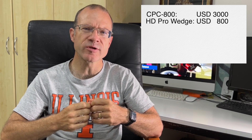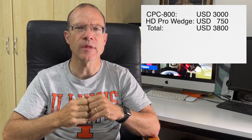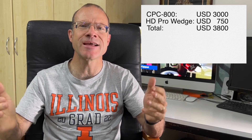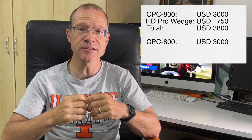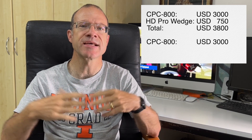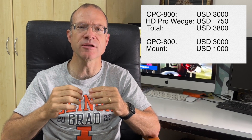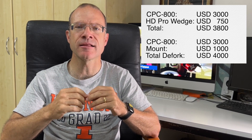The HD wedge for the CPC-800 costs around seven hundred fifty to eight hundred dollars, making the wedged CPC-800 package around three thousand eight hundred dollars. If you defork, you already have the CPC-800, then you need to buy a mount — say the Skywatcher EQ5 at around a thousand dollars — putting you at four thousand dollars, plus potential dovetail and deforking help costs. Deforking is definitely more expensive than buying the wedge.